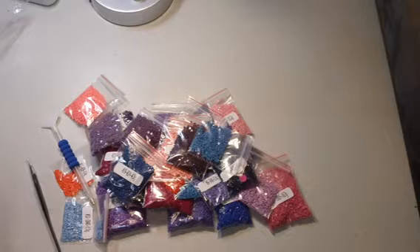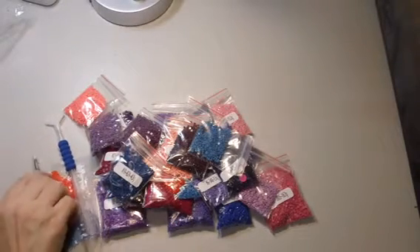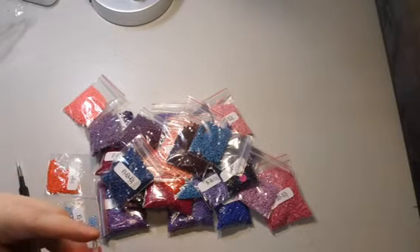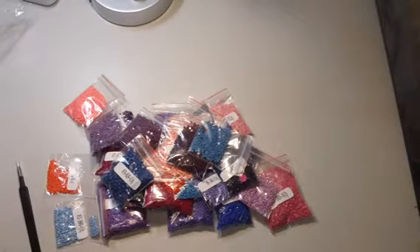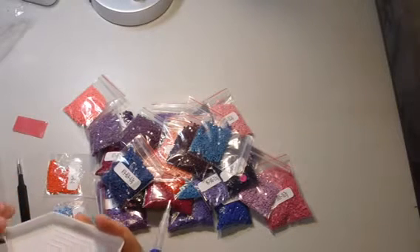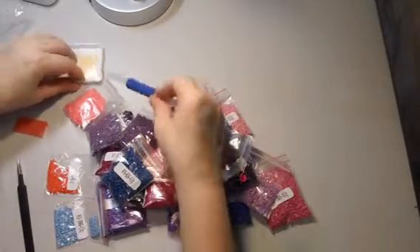They also give a little package of wax. You're going to need this wax to dip your pen into so the pen has something to grip the beads — if you try to pick up a bead without it, the drill will just fall out. You just peel back a corner of the cover and dip the pen into the wax, and that's what you use to pick up the drills. They also include a little tray — you put your drills in it, shake it back and forth, and they line up so you're able to pick them up much easier.